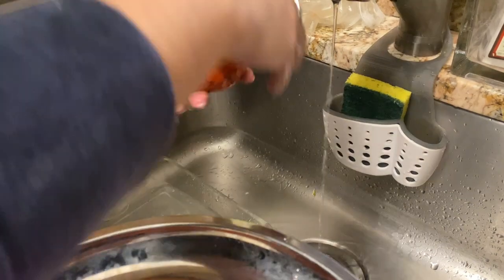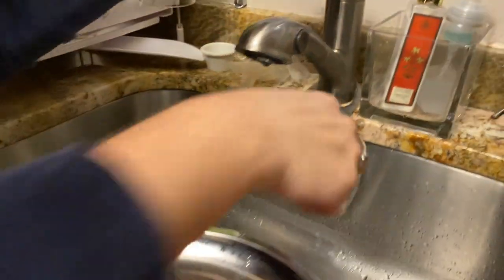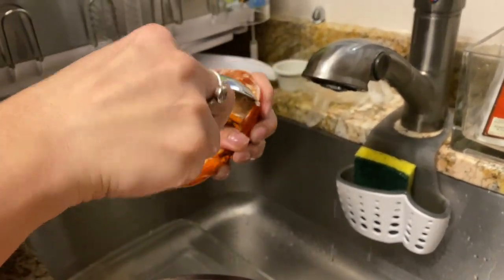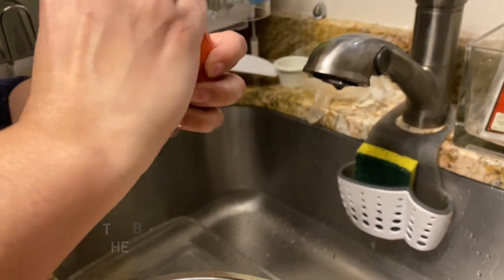The claws are the easiest — I'm gonna stick that one here. Now this is the tricky part. I'm gonna take my spoon and try to see what I can get out of there.